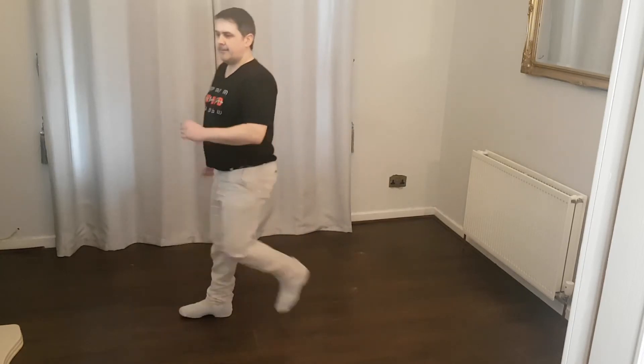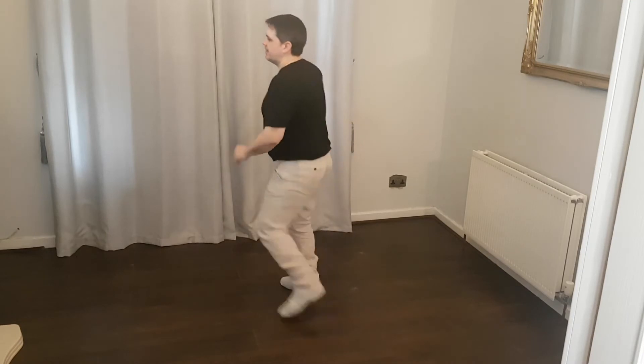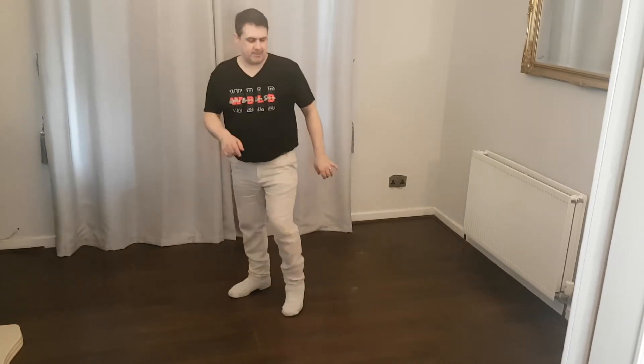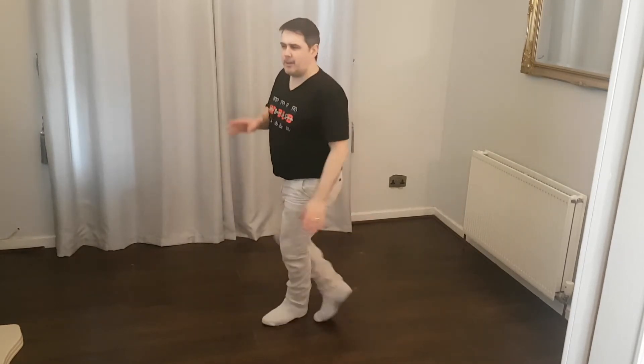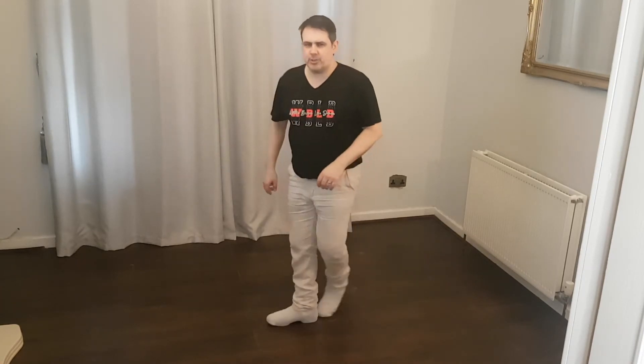Step touch. Toe struts right side, and to the left. Right toe — bum, bum, bum, bum, bum. Behind, and across, shuffle. Left toe. Behind front.